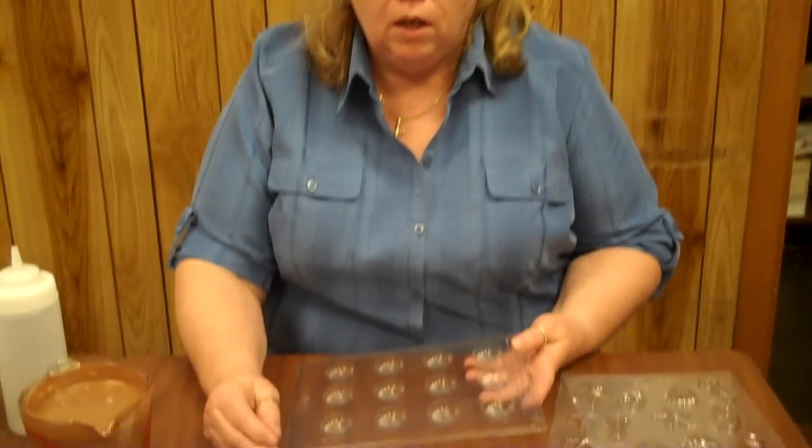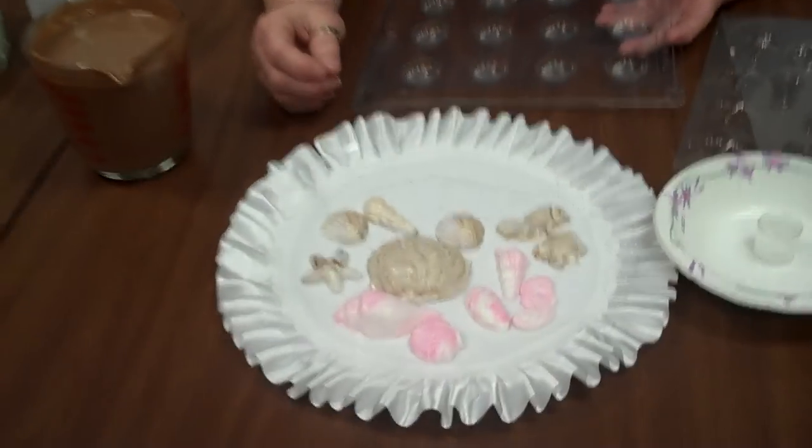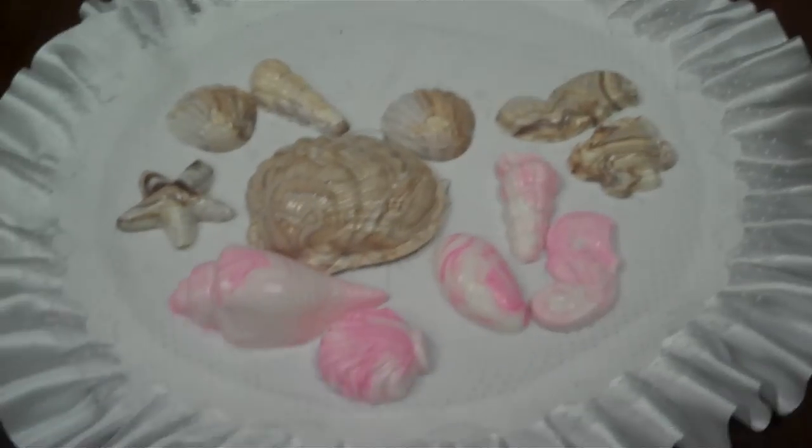Hi, I'm Ann from the Chocolate Bells, and today I'm going to show you how to make some swirl shells that you can either put in a box of candy or as a nice embellishment on a cake. I have some pictured here — white ones with some pink swirl in them, and then some white ones with a milk chocolate swirl.